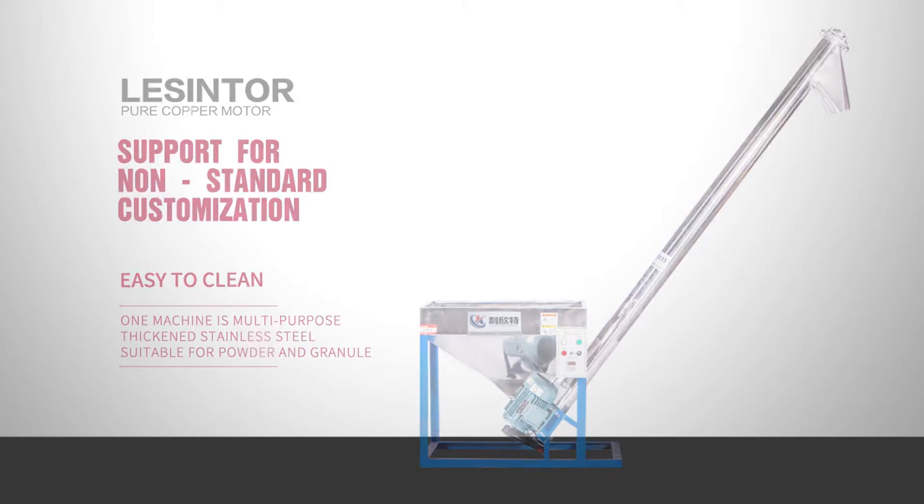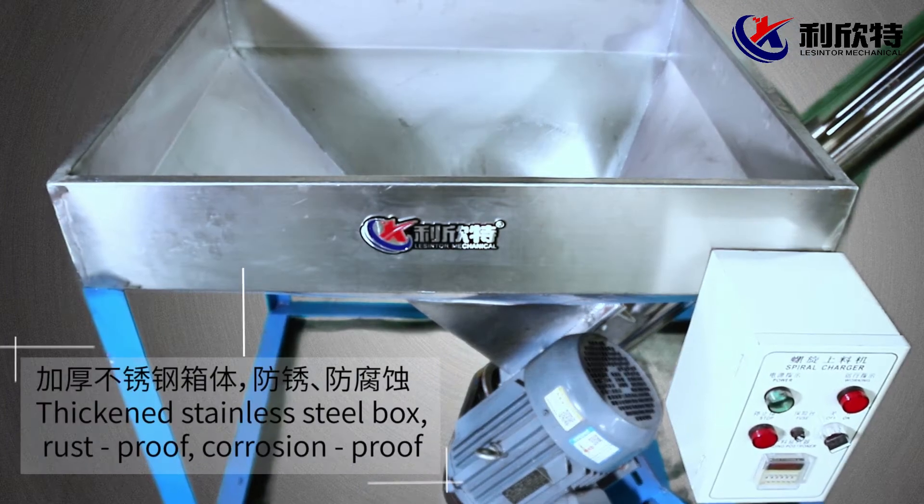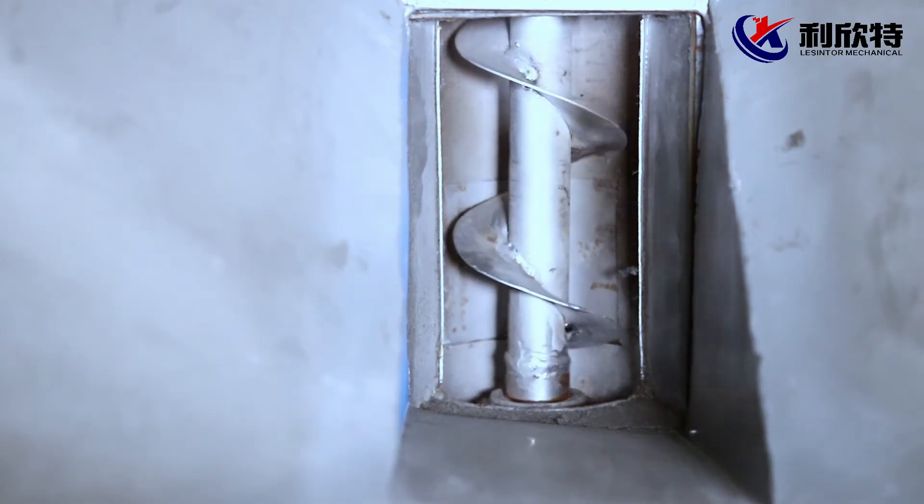High quality stainless steel, long surface life, reasonable design for faster blanking. Thickened stainless steel box, rust proof, corrosion proof.